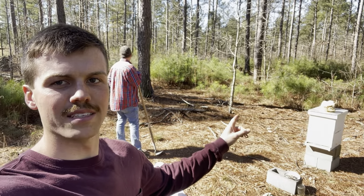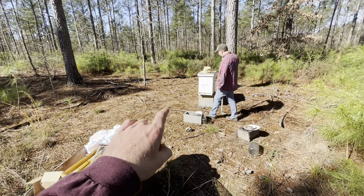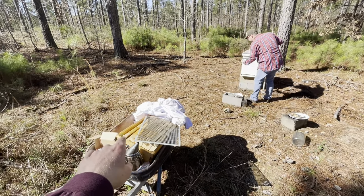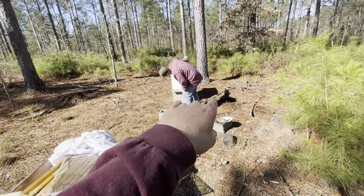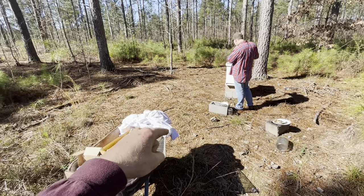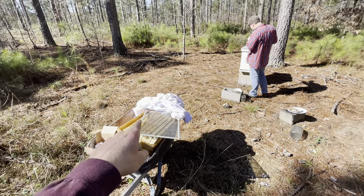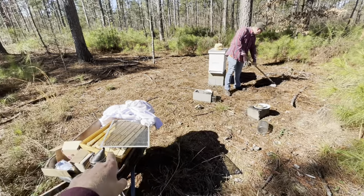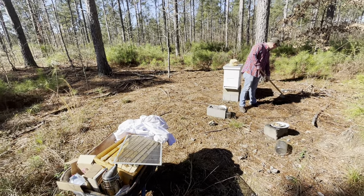We made it up here to where our hive is at. As you can see, we've got the honey super with us and a queen excluder. We're going to put that stuff on our old hive today, and we're also going to set up a spot next to our old hive for the new hive we're setting up this upcoming spring. First thing we're going to do is level off a couple of concrete blocks for the second hive, then break into the old box and see how our bees are doing.